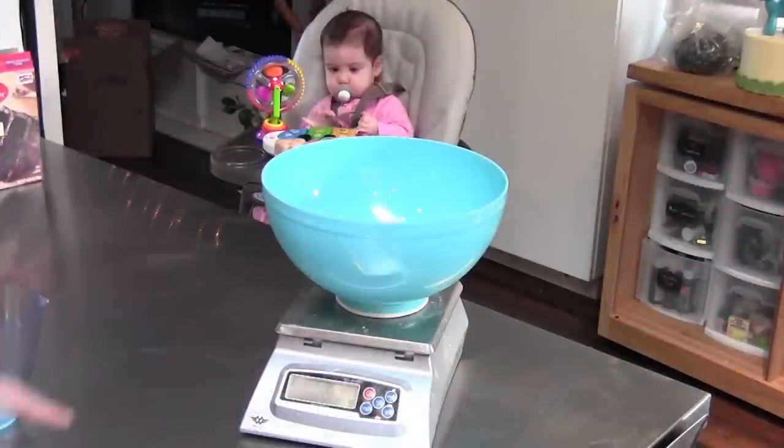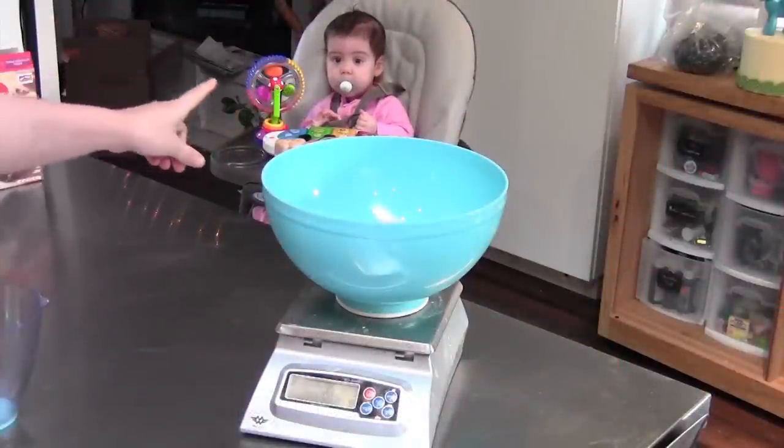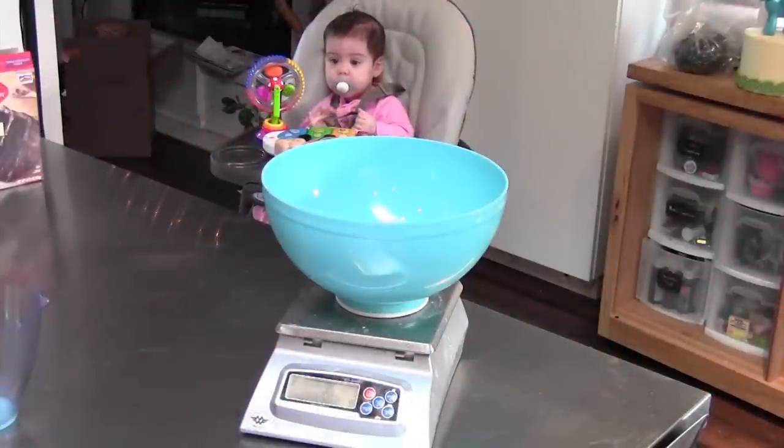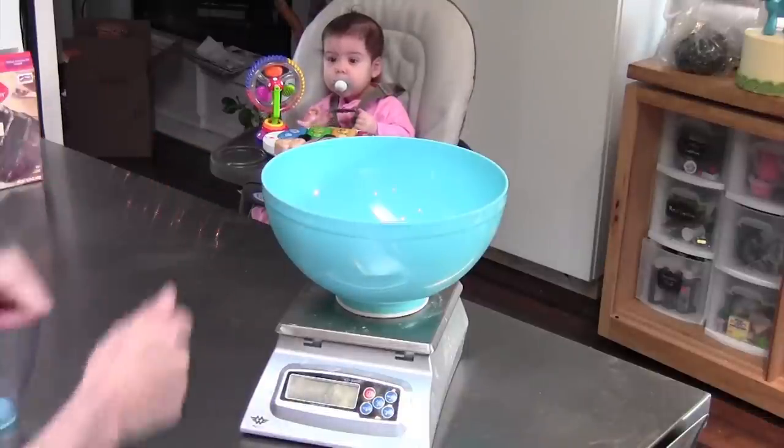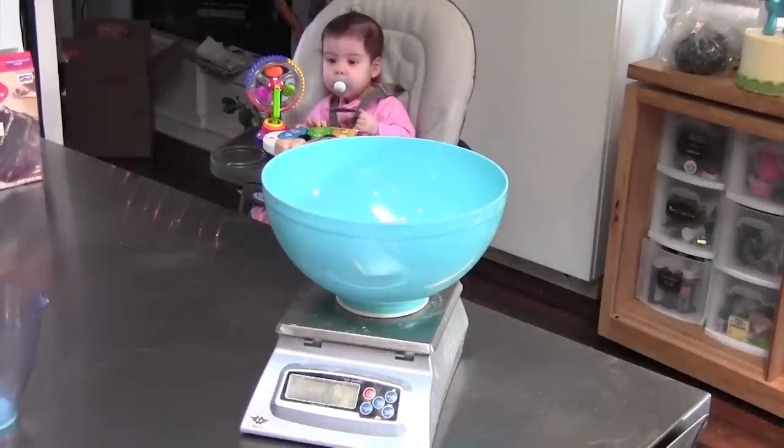Okay, let's start making our ganache. We have our lovely Avalon over here who will be monitoring us today, making sure that we're making some quality ganache. Thanks Avalon — no chocolate for you though, not until you're at least five.